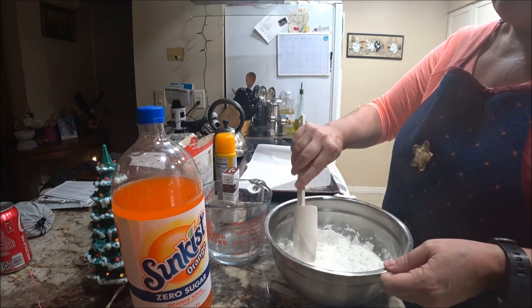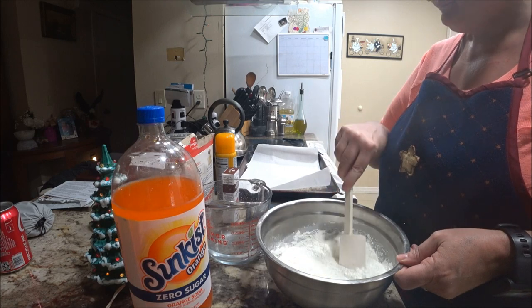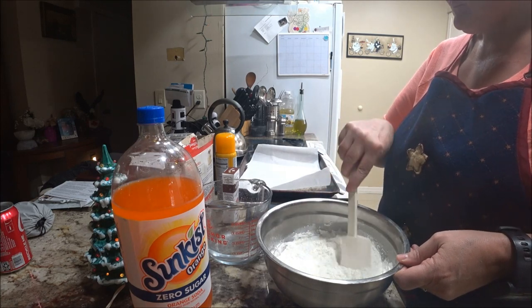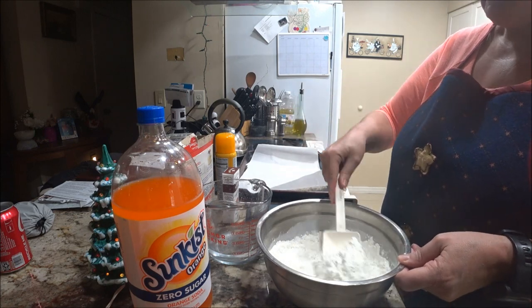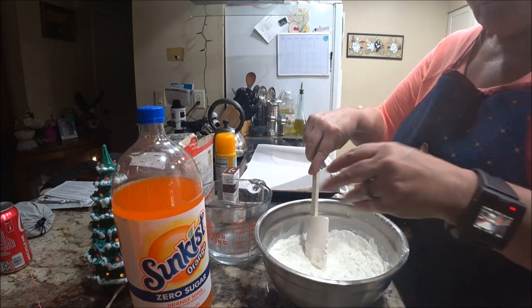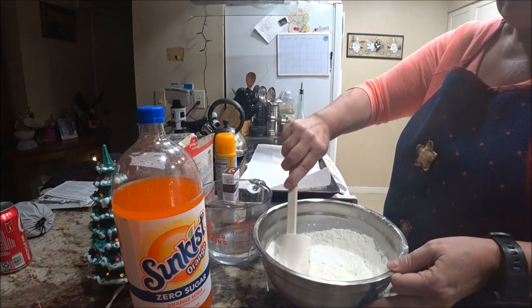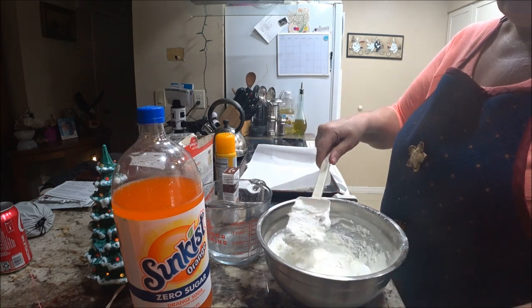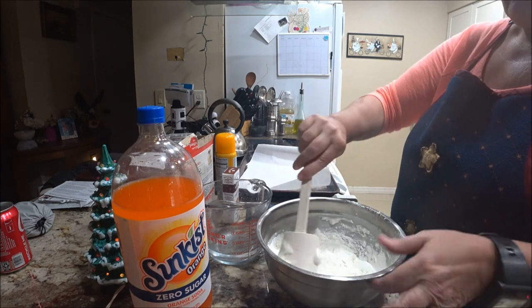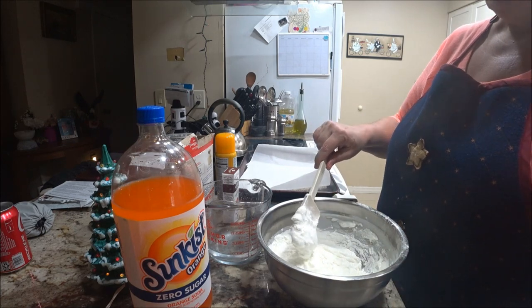This is pretty standard angel food cake. Just gonna turn it and add the rest of the water in — oh, making a mess! Just slowly whip it up and not all over the counter.